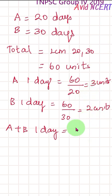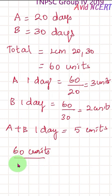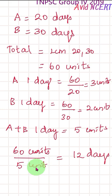Together, A and B do 3 plus 2, which is 5 units of work per day. So if they complete 5 units of work each day, then 60 units of work will be done in 60 divided by 5, which equals 12 days.